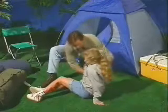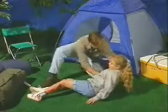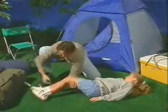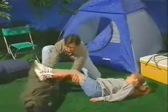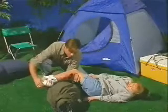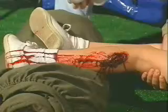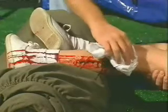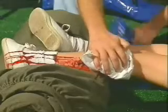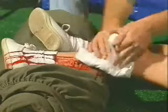To stop serious bleeding, lay the affected person down with the head slightly lower than the trunk, or elevate the person's legs if possible. Elevate the wound above the level of the heart to reduce blood flow. Apply steady, firm pressure directly to the wound using a sterile cloth. Maintain this pressure until the bleeding stops.